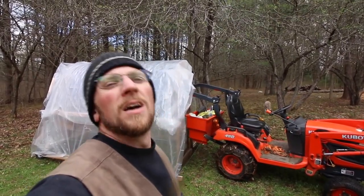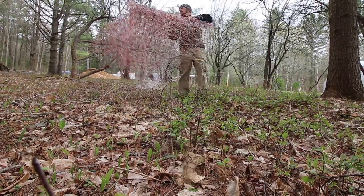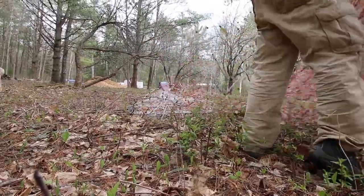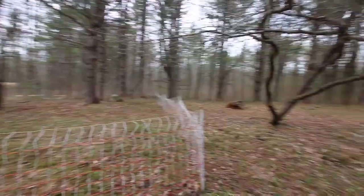That's the general area we wanted. We'll get the poultry netting set up and then we'll arrange the chicken tractor a little bit better. So now we've got our fence all laid out — we gotta go around and support the corners. That is the trick.